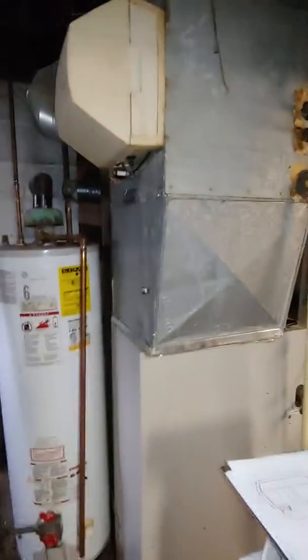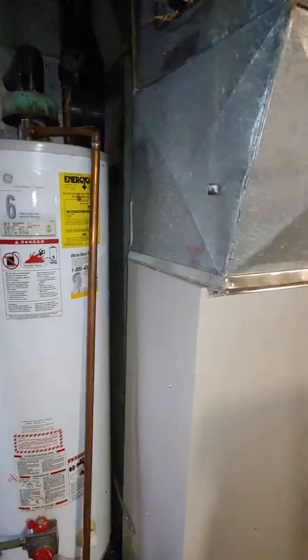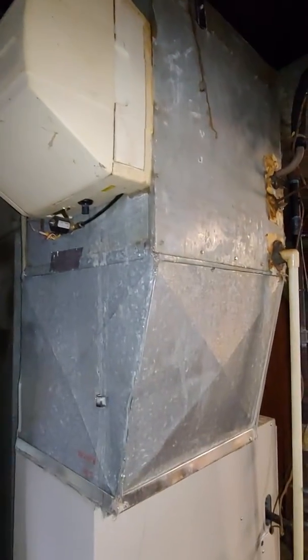We're replacing the condenser and coil. We're on an A-width furnace, so if we can get an A-width coil, that'd be the best case scenario to rebuild our little plenum on. We'll also do a new line set.